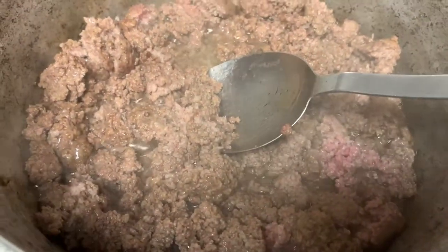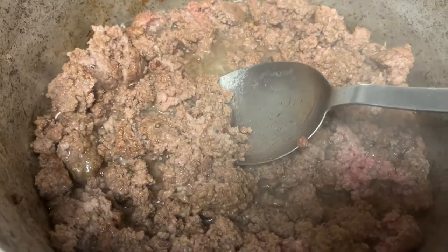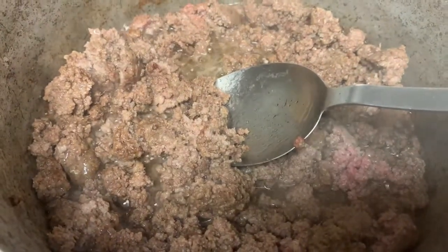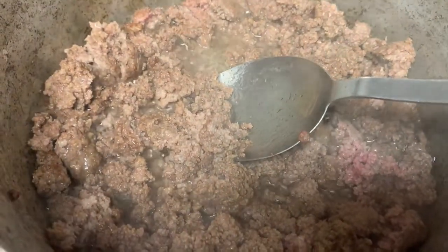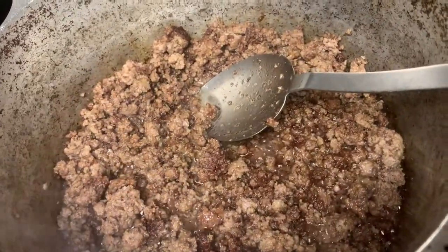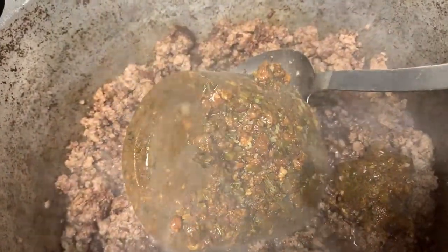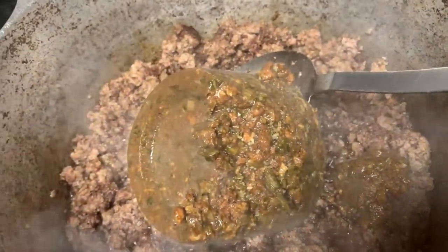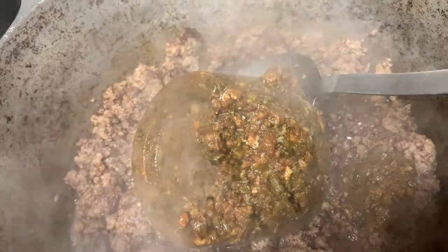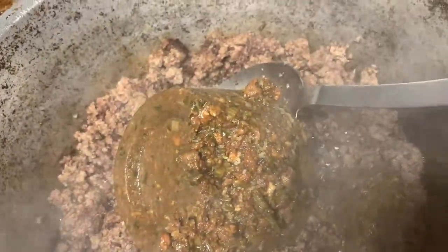We have our ground meat cooking right now — this is about three pounds of ground meat. I will drain the grease out and then we will add our dressing mix. Now we're going to add our dressing mix; you want to let that cook down. My fire is on medium low but I'm going to put it down just a tad bit.